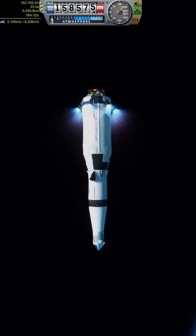When staging, I decided to stage a second before the previous stage ran out of fuel. That way, the spent stage would fly off uncontrollably and prevent any unwanted collisions.